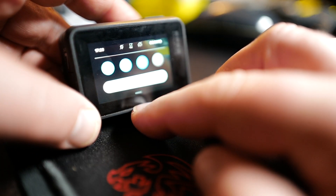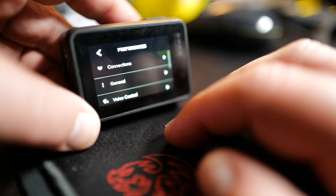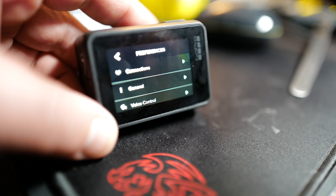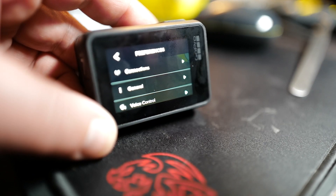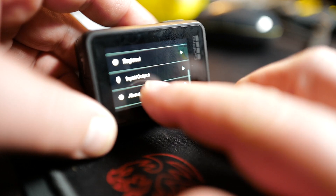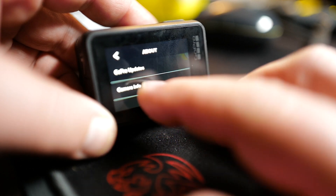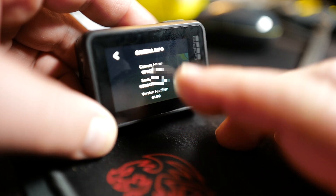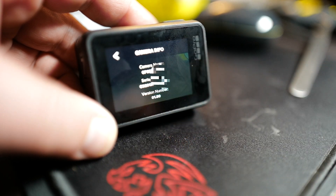The camera is up and running. Scroll down, go to Preferences, and at the bottom go all the way up to About > Camera Info, and there you see your version number: 01.80 — version 1.80 is the firmware.